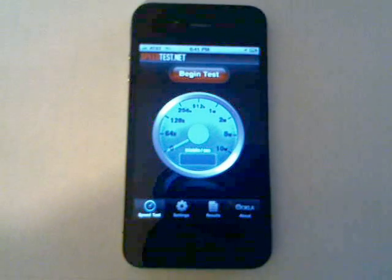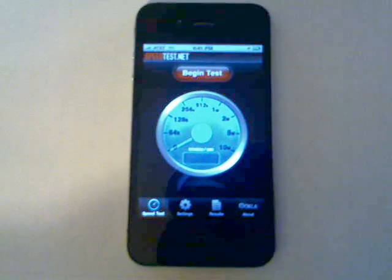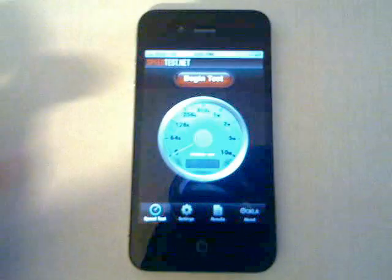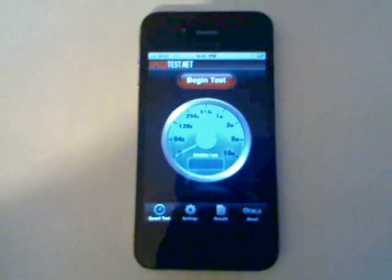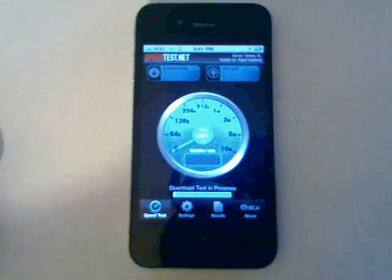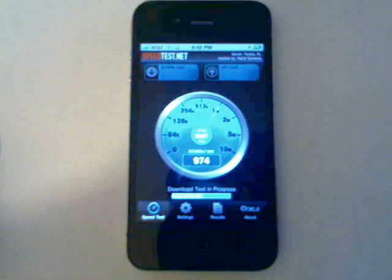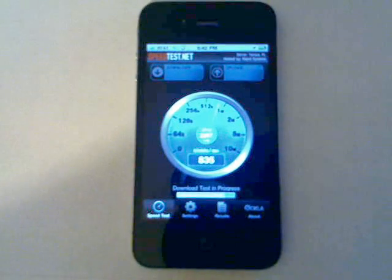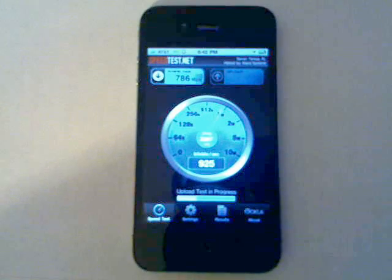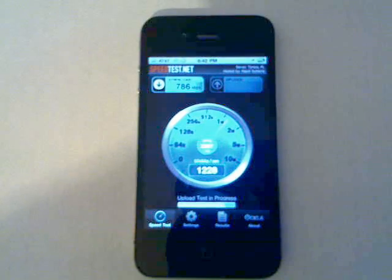Hey guys, I just wanted to record a quick video doing a speed test to show you this apparent iPhone 4 antenna issue that happens when you're holding the phone. I've opened Speed Test and right now I have four bars. I'll go ahead and click Begin Test — you notice it starts right away. I've been averaging about 1200 download and about 1200 upload, so it was a little bit lower that time but still the results will be pretty apparent.